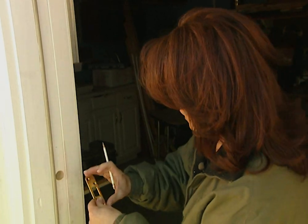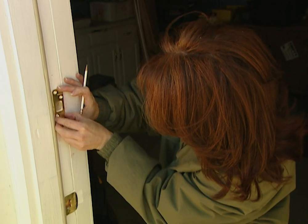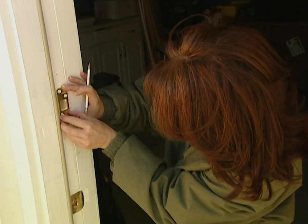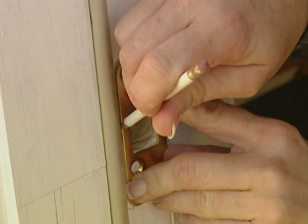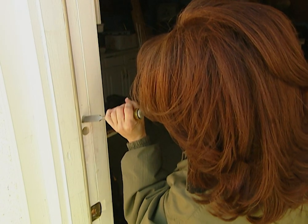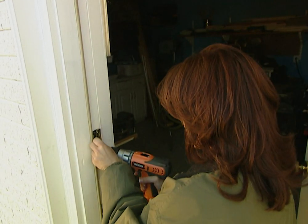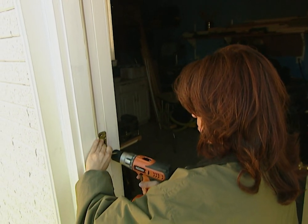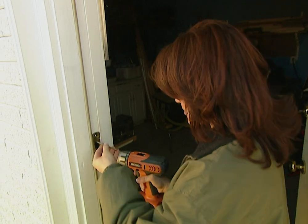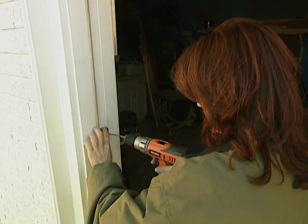Now that we have the hole drilled, I'm going to trace around this plate just like I did on the door. Once we get it traced off, we'll chisel it out. Next, carefully chisel out the area that's been traced. To attach the plate, make sure that you use screws that are at least 3 inches or longer. This will attach the plate not only to the door jamb, but also to the stud that's inside the wall, which will make it harder for a burglar to kick the door in.